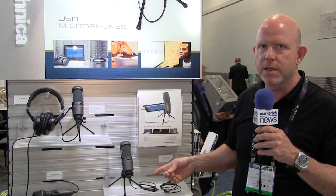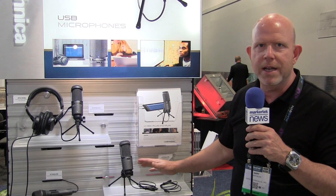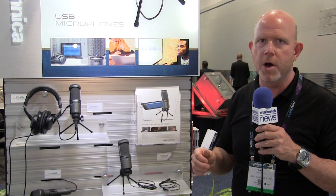This is going to be a perfect solution based on our wildly popular AT2020. You get the two cables, you get a desk stand, you get the microphone — and that's the AT2020 USB-I from Audio-Technica.